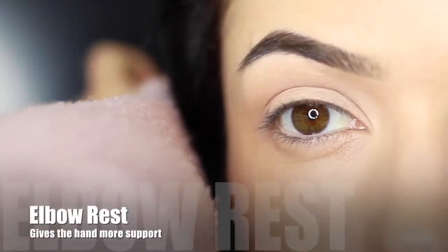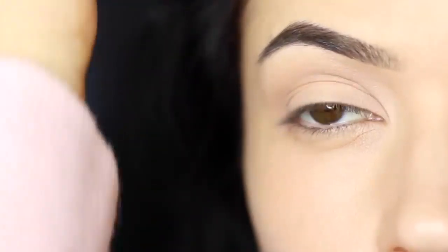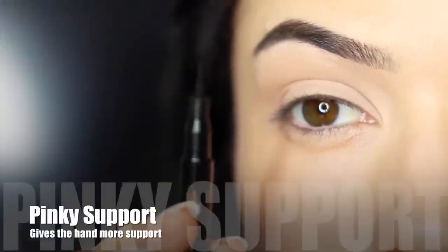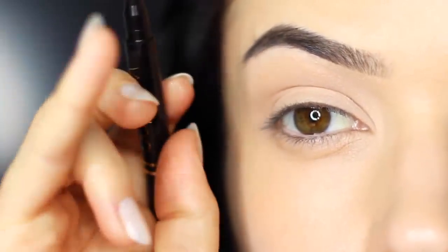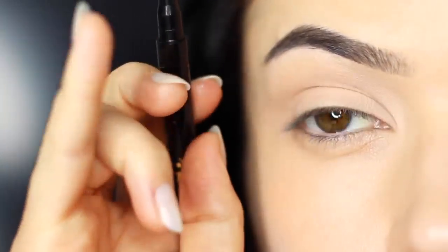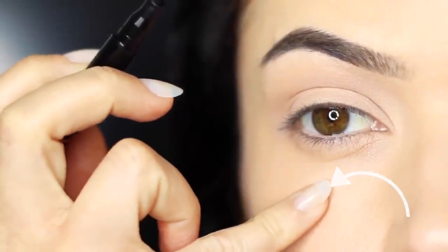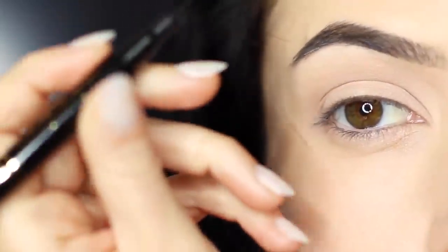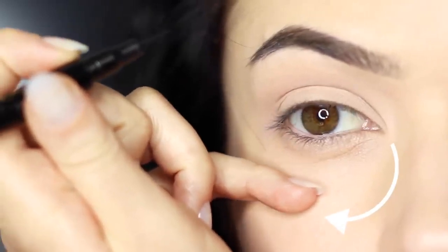Next thing is to rest your elbow on something for a little bit of support. This is particularly for people who have unsteady hands, and it will make a massive difference. You can also use your pinky for support — this will help get rid of that little shake you might have. You can rest your fingertip on your pinky on your cheek, or if you're left-handed or working on the other eye, you might need to switch your hand and rest your pinky at the side. Either way, using your pinky for support will create a smoother line.